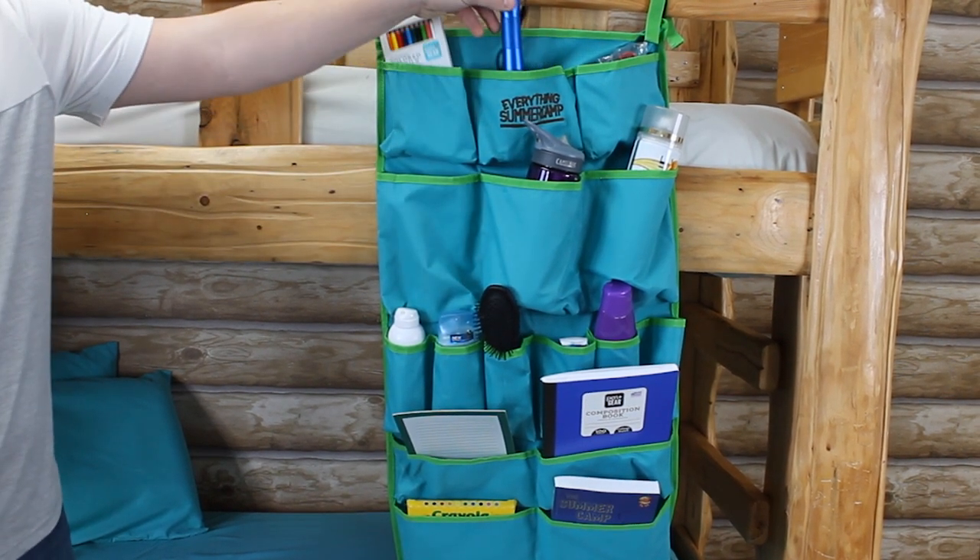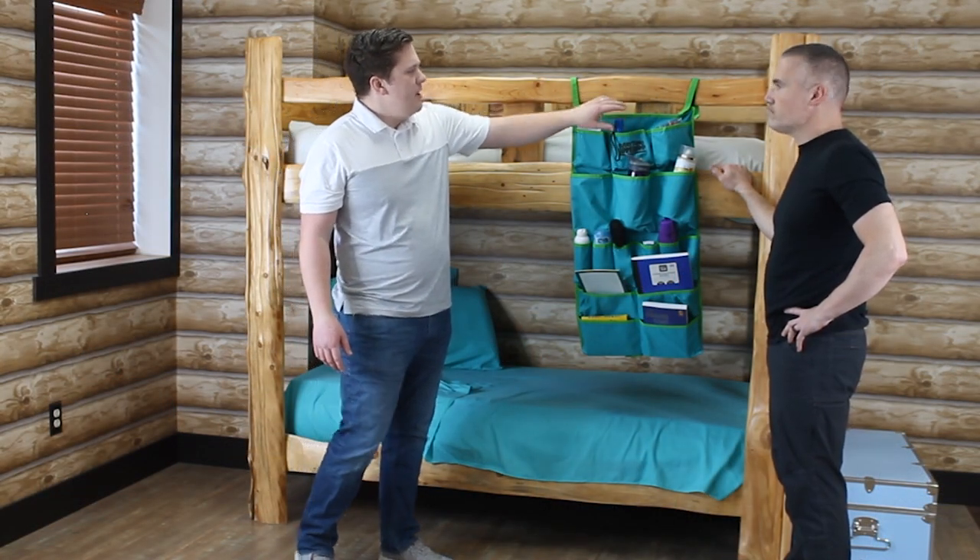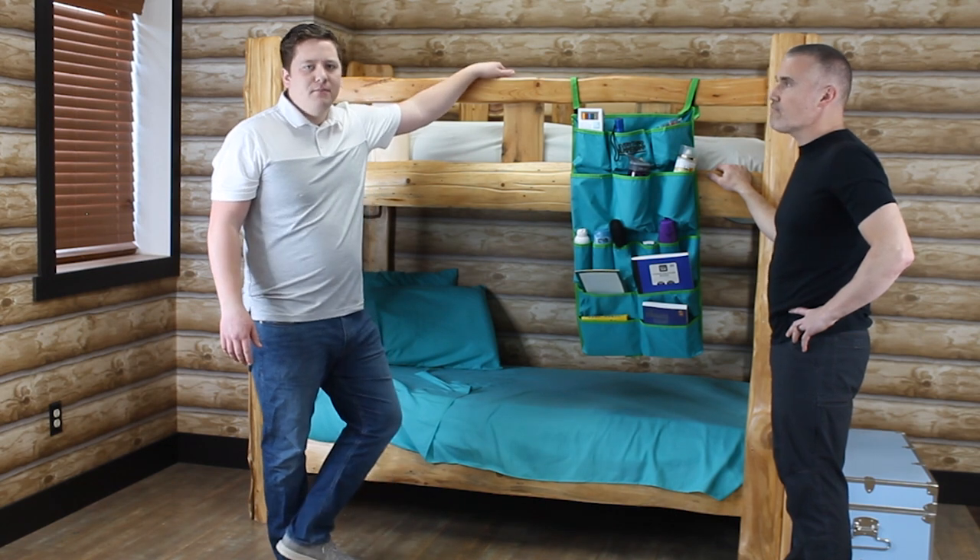Three large and tall ones here in the middle for water bottle, hairspray, and then we got some colored pencils, maybe a flashlight up top — all this stuff maybe you can access from the top of your bunk.